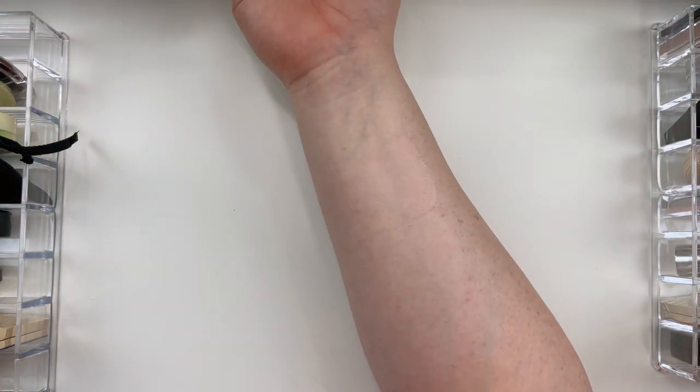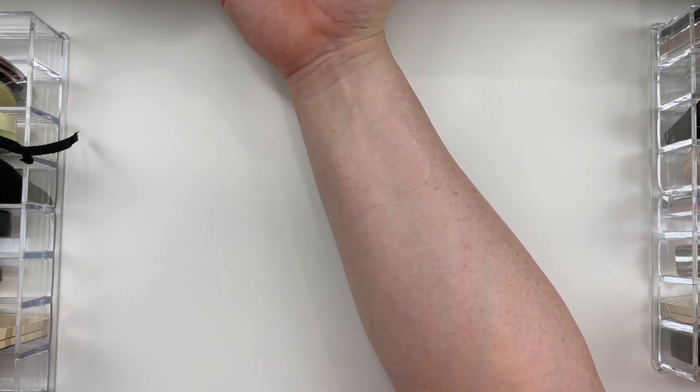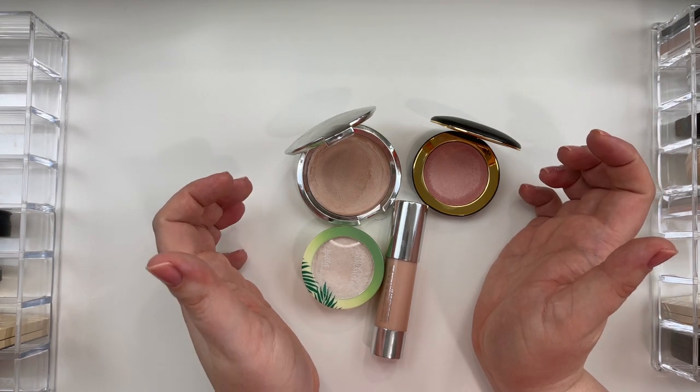So those are all of my liquid highlights. They're pretty much a great match for my fair, cool toned skin, with the Chanel number one Soft Pink being the deepest color, followed by Lisa Eldridge Pink Moon. Next, I have my four cream highlighters.